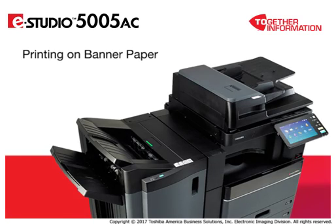The 5005AC system can print banners on Toshiba's special water and tear-resistant Aqua-Ace banner paper. After you have programmed a custom paper size for banner prints, you are now ready to print a banner. See the Setting Custom Paper Size for Banners video for programming steps.